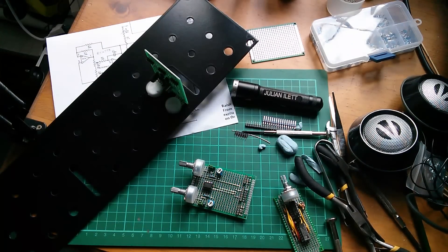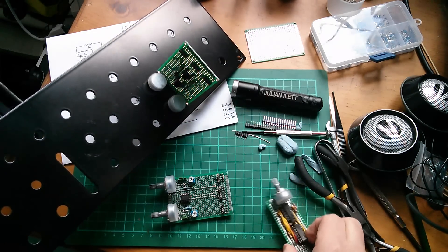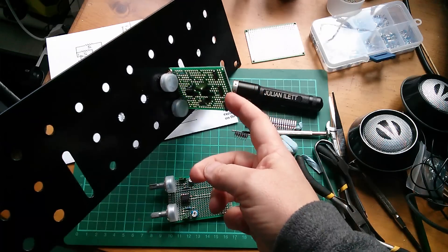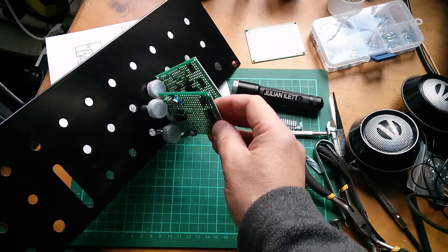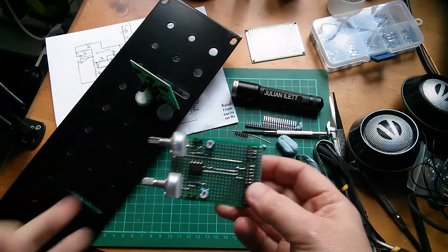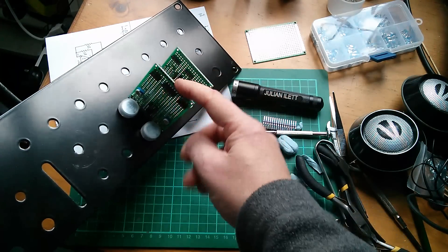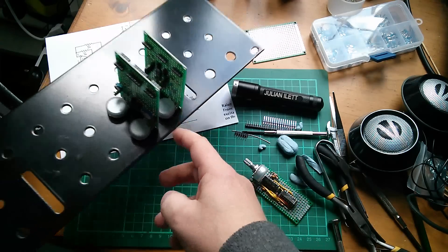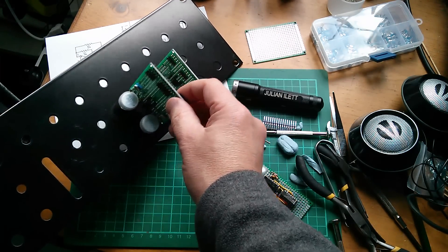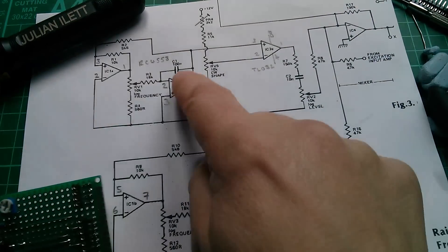Good morning all. Today I'm working again on the vocoder project and I'm building the second board — well, it's the third board I suppose, because I've got the noise generator here, this is the triangle wave oscillators, and this is just a comparator board. It has to be on a separate board because it has separate pots. There are two channels, kind of channel A and channel B, and that's going to sit in there. Then I've got to work out some sort of interconnection system between these two boards — it's just going to be cut-up bits of wire basically. So the first board, which is already on the front panel, is these two triangle wave oscillators.